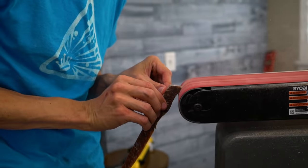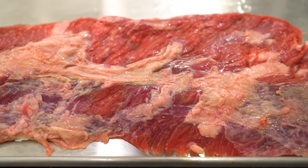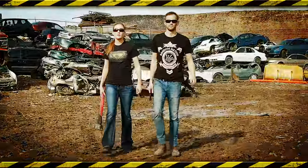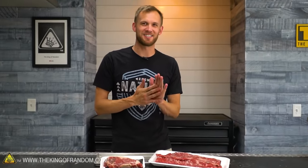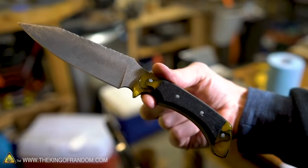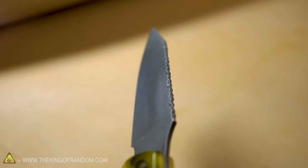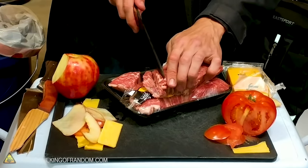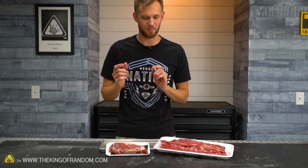Today we're going to see if we can make a knife out of steak for steak. You know, we like doing things with steak and some of you may know I have a hobby of making knives. I've made one knife on this show out of metal and then I actually made a few knives out of wood that I tested on some steak. But today we're going to take things to an absurd extreme and we are going to see if we can make a steak knife out of steak.